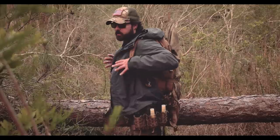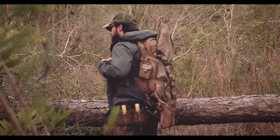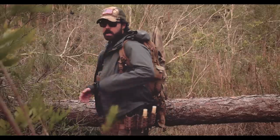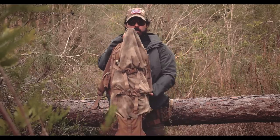Obviously on the back, this is the Triple Ought Design Lightspeed Fast Pack — this is the smallest of the two tactical versions they make. It's also got a weapon capture — the beaver tail, I believe they call it — and it stores my 300 Blackout rifle. We'll go over that in a second.